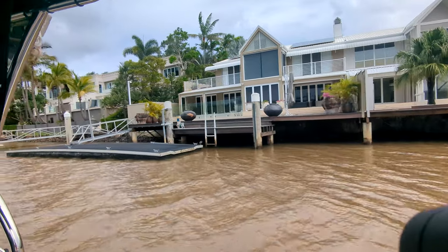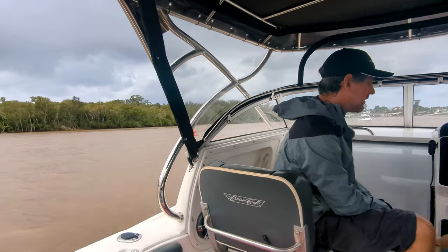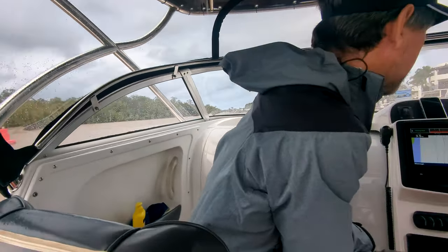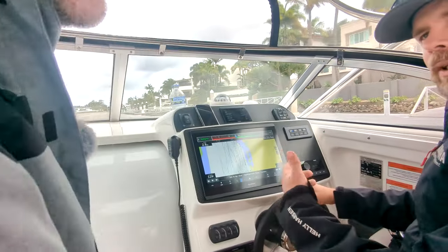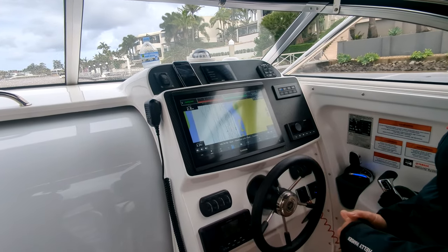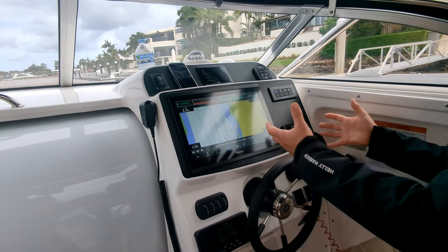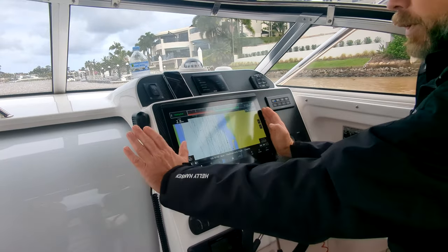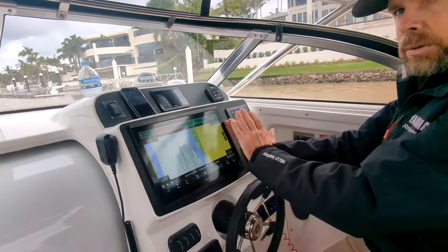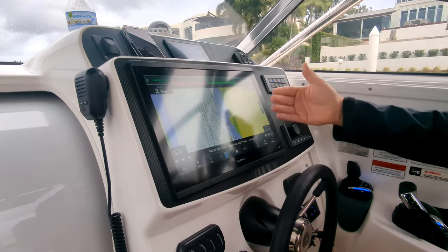Integration is the big key now. The really nice thing about integration is when I add level three, which is my autopilot, we add a module to expand further. So let's say you pick your boat up from your dealership and down the track you go — you know what, I want to add autopilot. We can add the autopilot as a standalone kit, level three. Without a multifunction display in the boat, the autopilot will function. When you add a compatible multifunction display, we get more functionality.